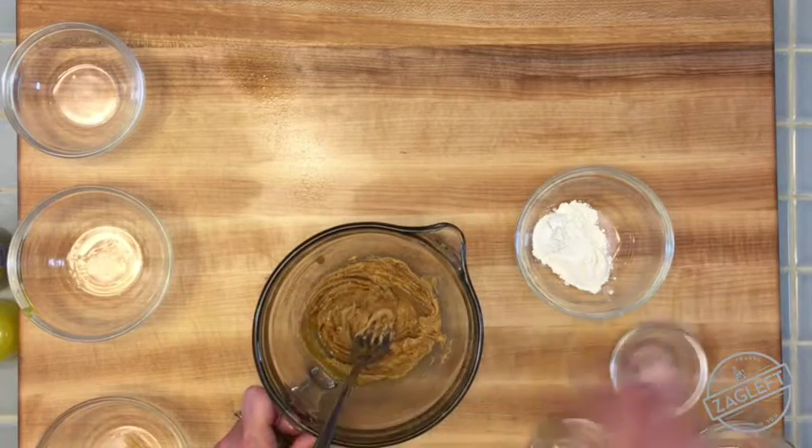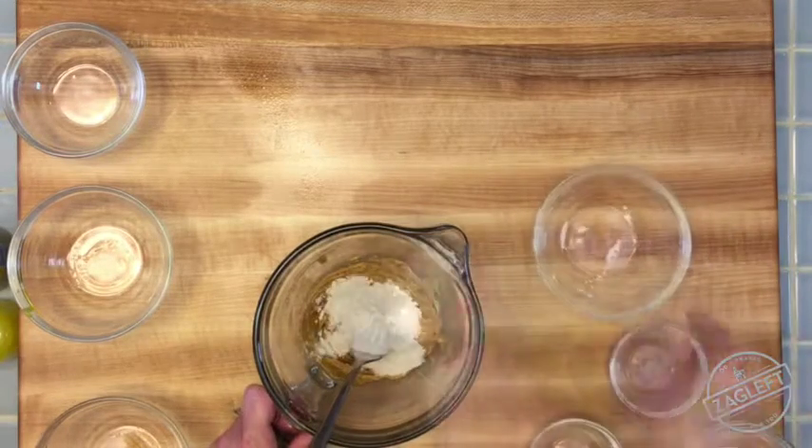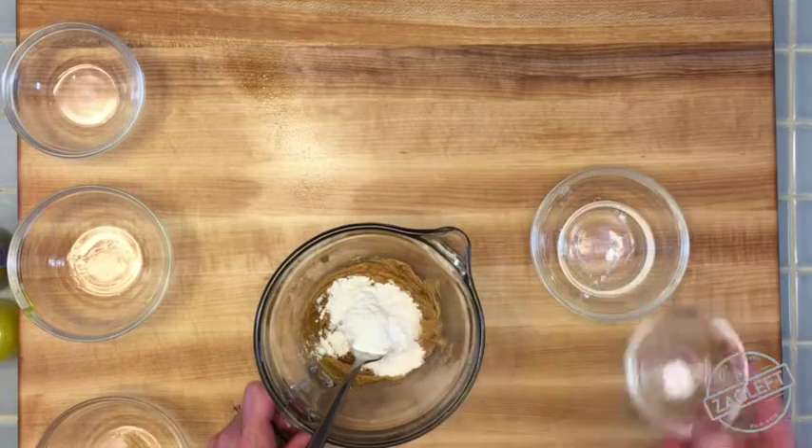Then we're going to mix in the dry ingredients. So we've got some flour, a little bit of salt, and a little bit of baking powder.